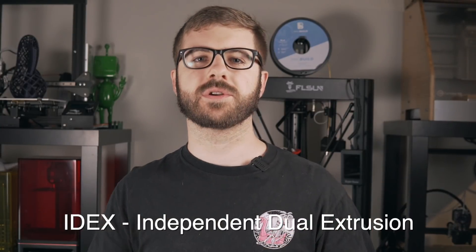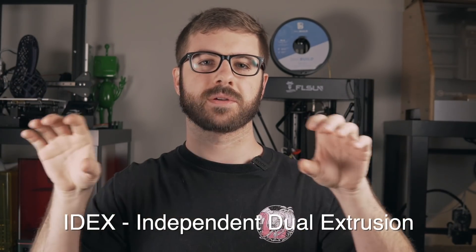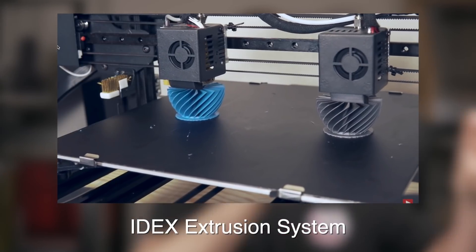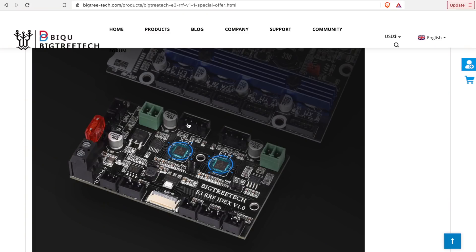Something super interesting about this board is the expansion board called the RRF IDEX expansion board. IDEX stands for Independent Dual Extrusion — a dual extrusion system where a printer has two hot end and extruder combinations that are not attached to each other, so they can move independently. They usually share the same X-axis but have their own belts, allowing standard dual-material or dual-color prints, mirror mode, or duplicate mode where it divides the bed and prints two parts simultaneously. This IDEX expansion board plugs directly into the main RRF board and provides two extra stepper motor drivers and ports, as well as additional thermistor, heater, and cooling fan slots.